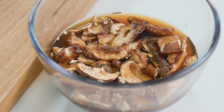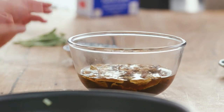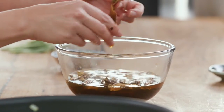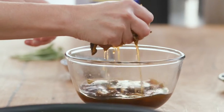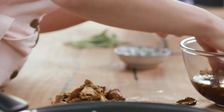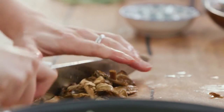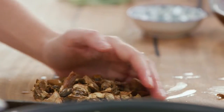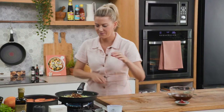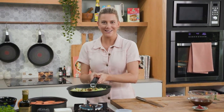Over here I have some dried porcini mushrooms. I've placed them into some chicken stock and let them rehydrate so they become soft. I'm going to squeeze the liquid out — we'll use that stock later — and just roughly chop them. Just run your knife through them once or twice, then they go into the pan with the onions. We'll just wait for that to cook away while we wait for our duck to finish cooking.